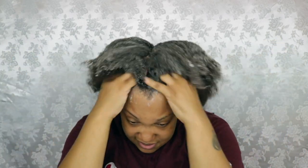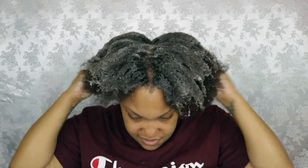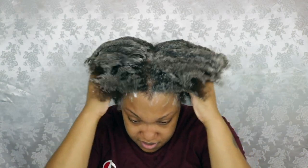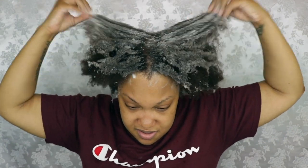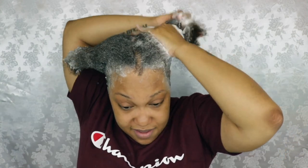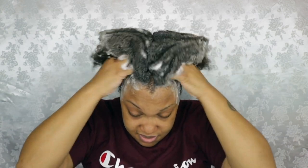Right now I just want to focus on my scalp — making sure I'm getting all in there. Oh this feels so good! You guys don't understand how long I've been waiting to do a scalp massage. I do like how it is lathering up really, really well — that lets me know my hair is going to be really clean. I'm going to go finish this shampoo process in the bathroom and I'll be back.